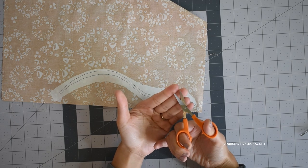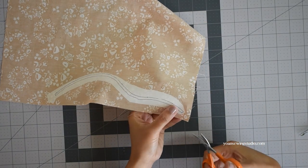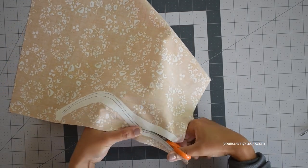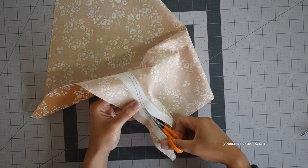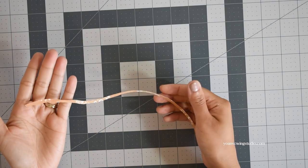I like using these little appliqué scissors. The shape of the scissors is kind of curved, making it easier to cut precisely around curved areas. If you don't have these, feel free to use regular fabric scissors. You should end up with something like this.